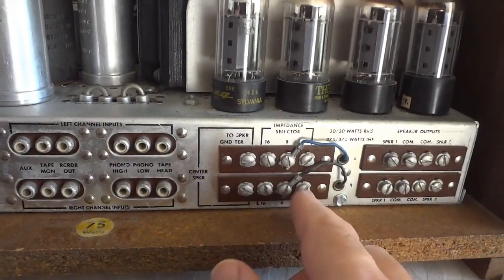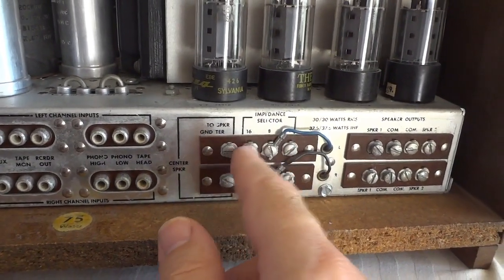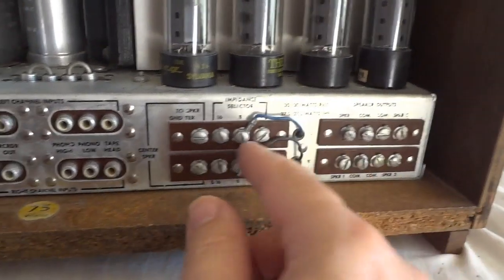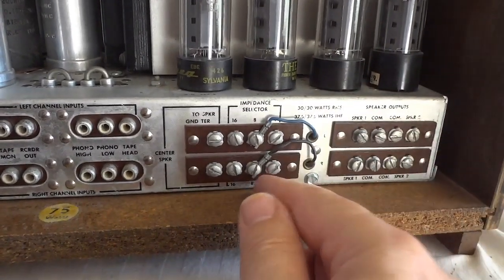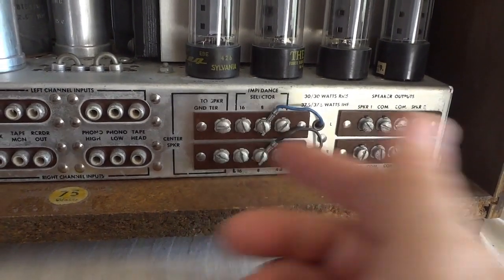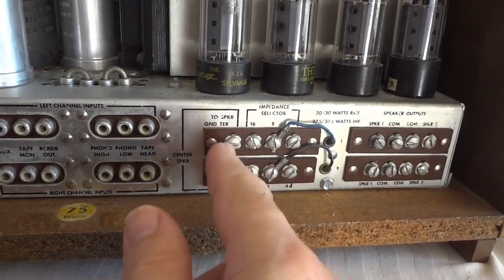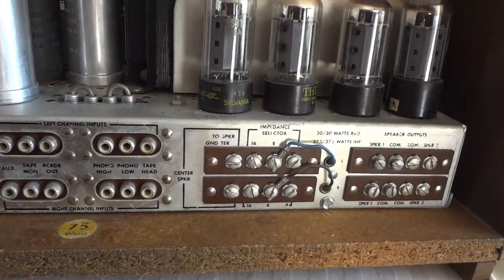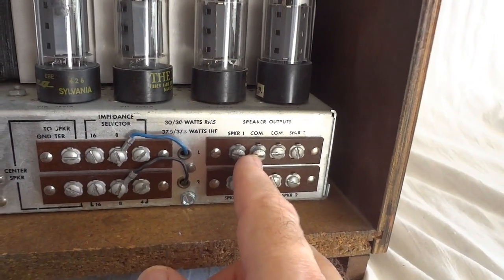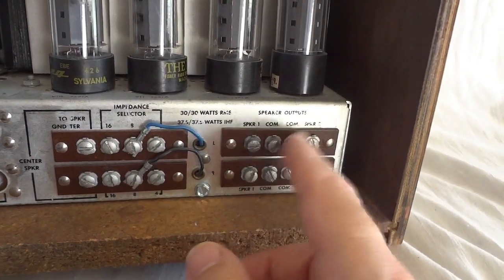This is kind of unique — you hook up the speakers here on a terminal strip that allows you to choose different impedances without having to change anything on the speaker. It goes from 4, 8, to 16 ohms, so you can hook up any speaker available today. You can also hook up a center speaker — that would be nice if you have a subwoofer. There are two sets of speakers possible: left and right for the first set, and left and right for the second set.